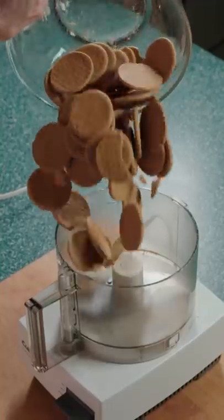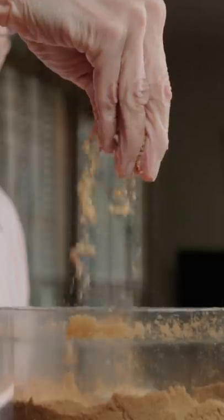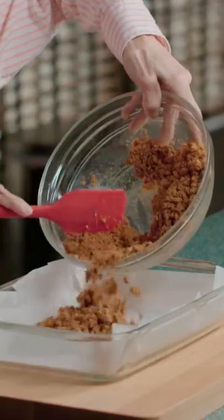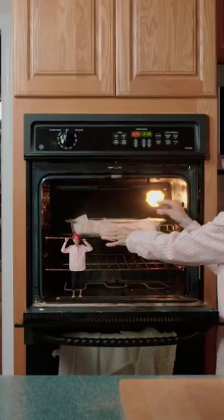Ginger snaps! Grab that food processor and blend them up — they should be a nice dust. Add to melted butter with sugar and salt. Give it a quick mix and load it into a tray. Pat it down flat and bake at 375 for 10 minutes.